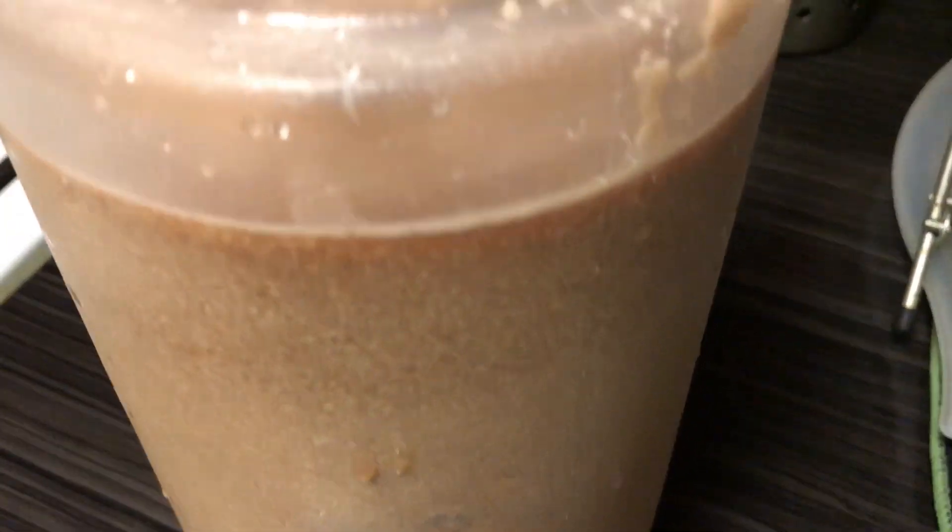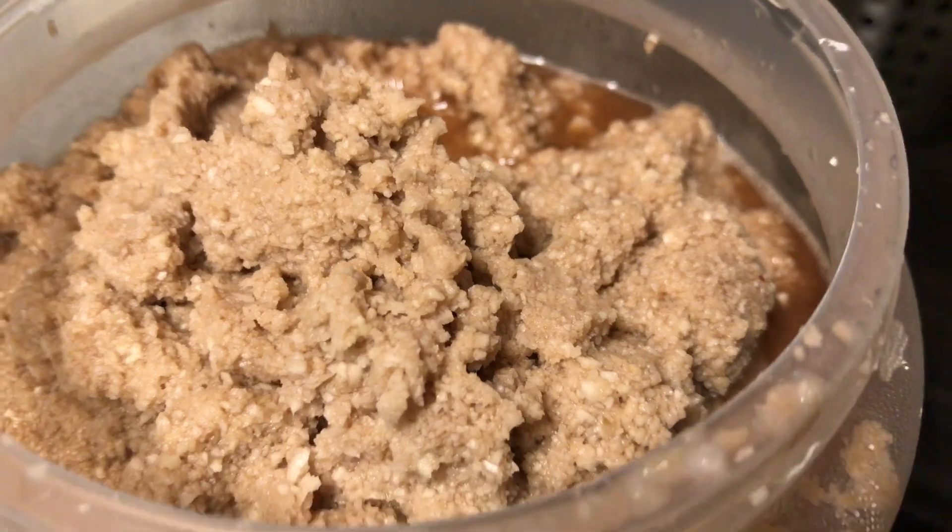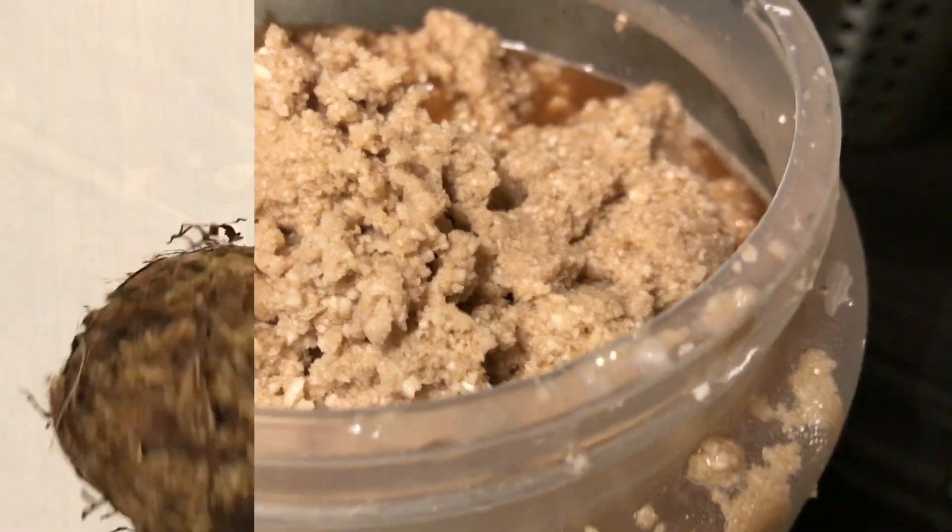Now you're going to have something that looks like that. I stored mine overnight. You can store it for up to a week in the refrigerator until you're ready to use it.